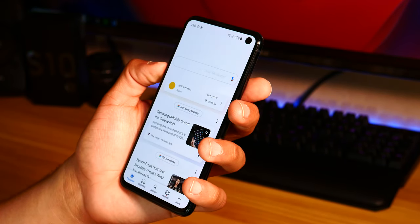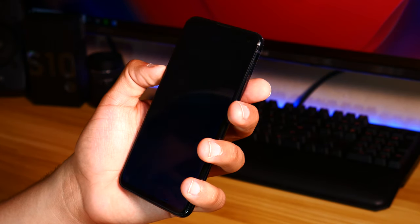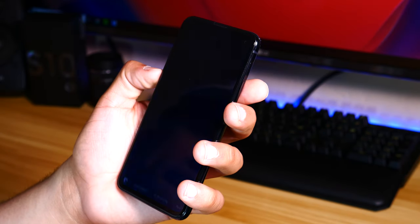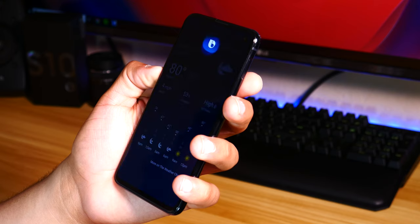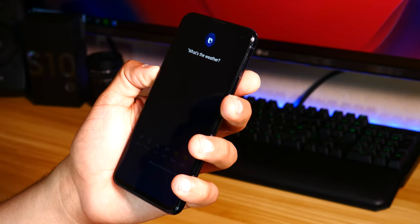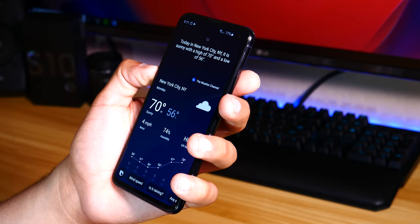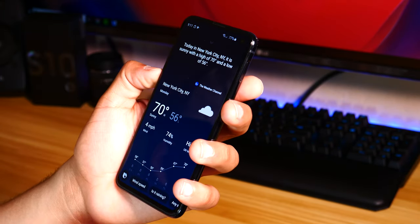As for the rest of the design, we still have a very similar button layout to previous Samsung devices — volume up and down buttons on the left, as well as our dedicated Bixby button, which now finally has the option of being remappable. You can set any app or program to open by pressing the Bixby button. However, you're still not able to open any voice assistant with it, which really sucks, but it's better than nothing.